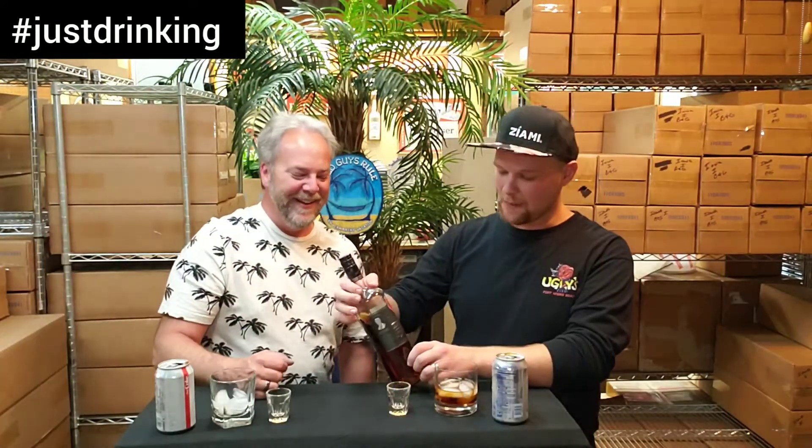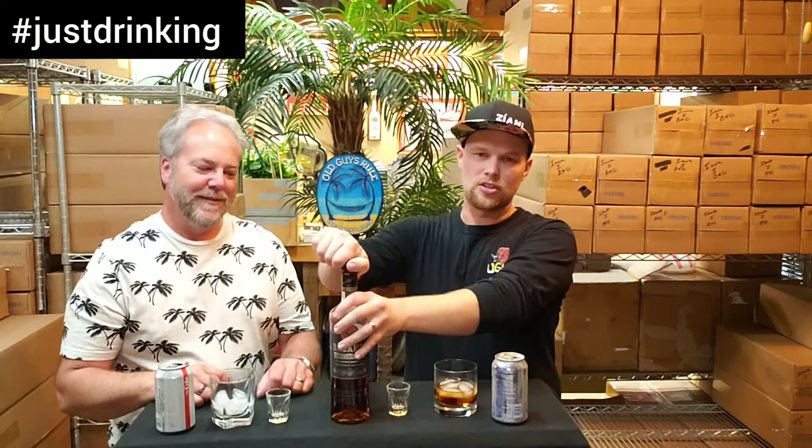Just Drinking presents Bacardi Black, Ron Superior Carta Negra. It's in a typical Bacardi bottle — you're going to find it in most cases with that sweet screw top lid. I'm just kidding, I absolutely love Bacardi. They have a cool little top to it and everything. I love the bat — check out the bat, they do a great logo.